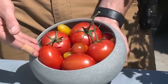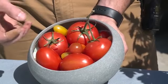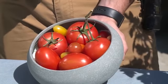Another one we have are Romas. These are really popular in pretty much any Italian dish. They're good for sauces and they hold that pasta together real well.